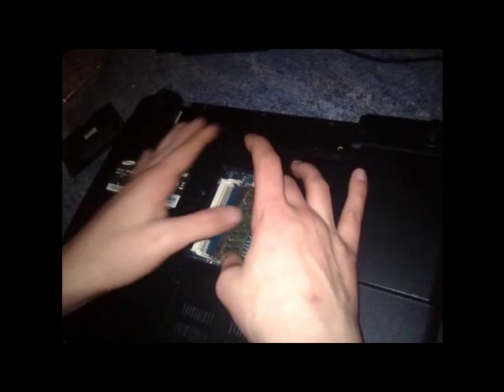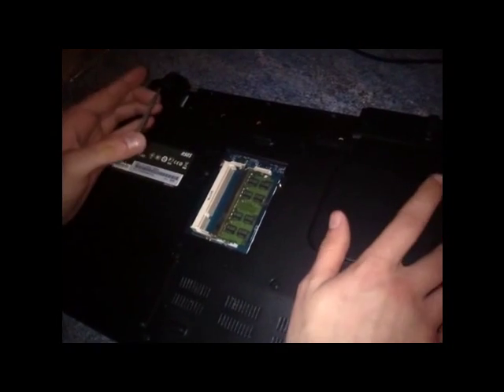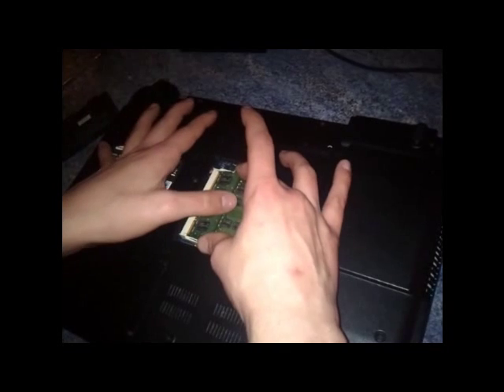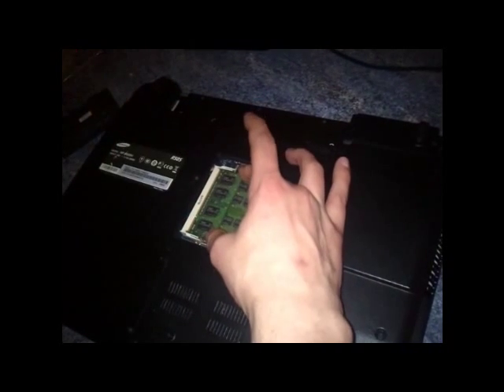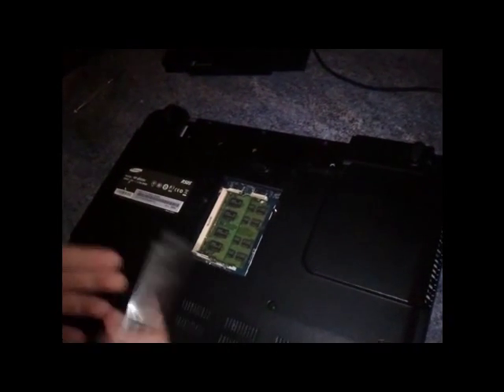With this, you install this two gigabyte stick in this slot here. Push down. It's installed. Now this laptop will now work with just that, but we're going to install an extra gig of RAM just for the bang — make it a bit more powerful. You just install that one there. Push it in. Push down. Now you've just upgraded your laptop from whatever you had in there to three gig of RAM.